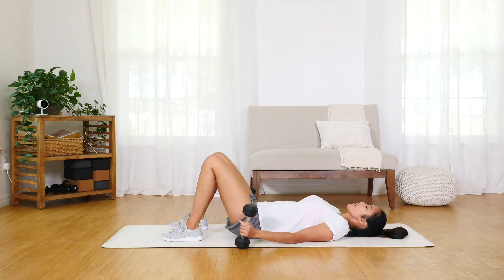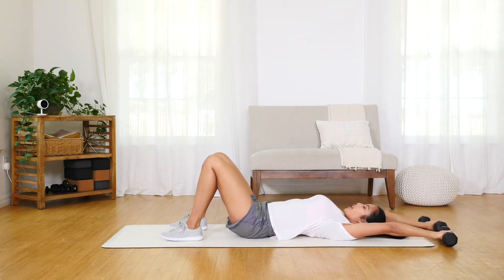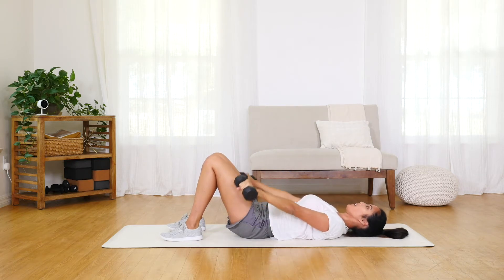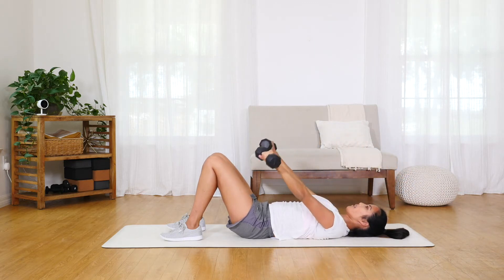Grab the dumbbells and bring them up and over your head. You can start at the ground — exhale and pullover, bringing the dumbbells to your sides. Do not rest them on the ground. Inhale and lift them back up over your head, then exhale to repeat that repetition.